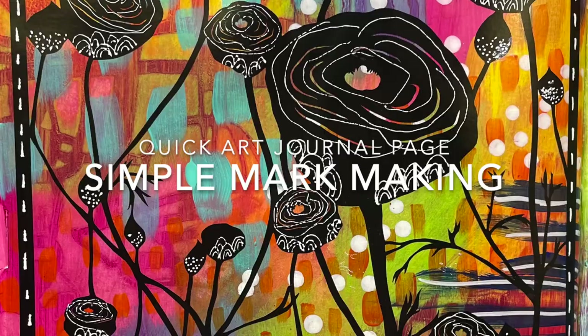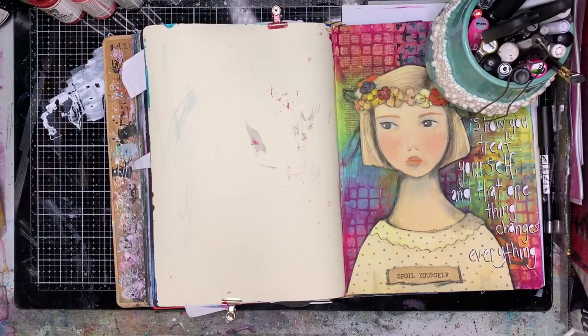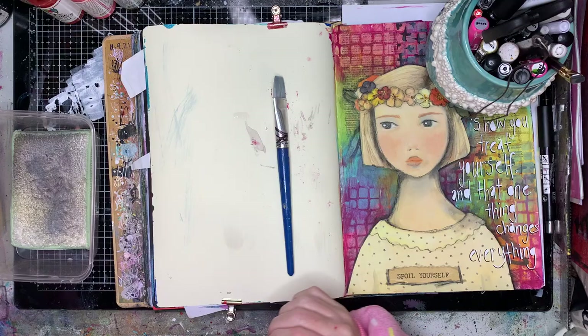Hi everyone, it's Niamh here and welcome to my art journaling channel. Today we're going to be doing some really simple mark-making in my journal page. This is one of my favourite things to do when I'm really not sure what I want to do. It's always bright and happy and it just makes me feel good.